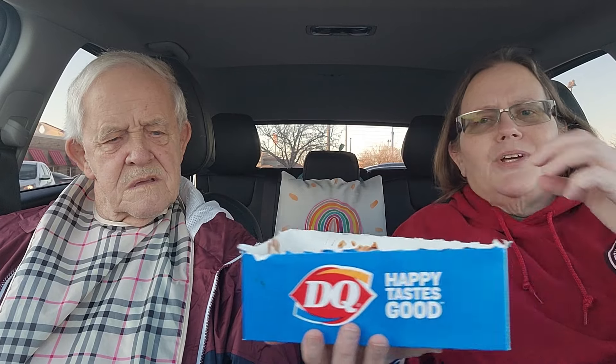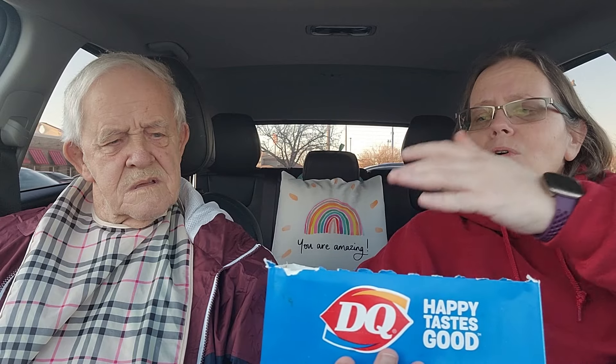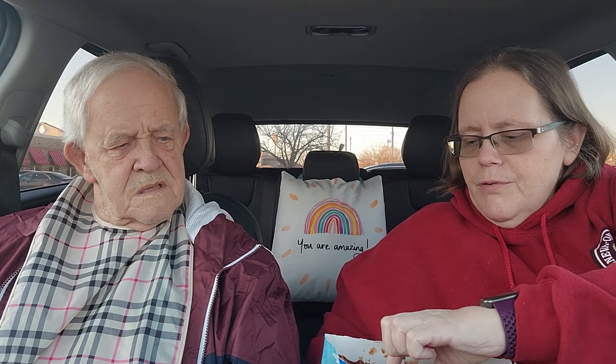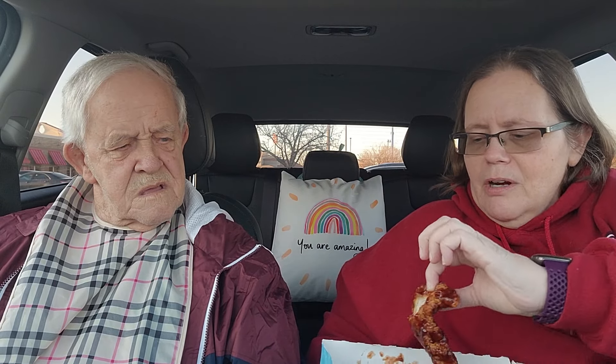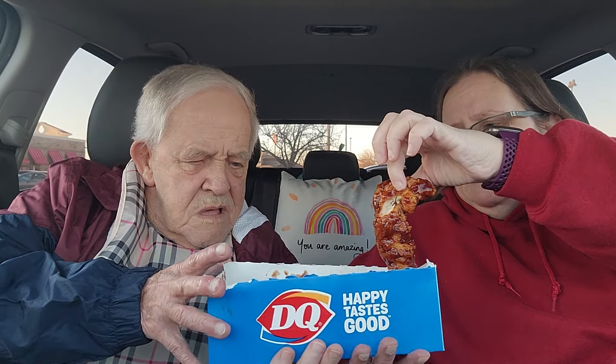Let me show you really quick — it has french fries and Texas toast in this basket. Here's the Texas toast — sorry, not french toast! We're more or less focused on what these chicken strips taste like. Daddy, I'm gonna take one from your pile here.